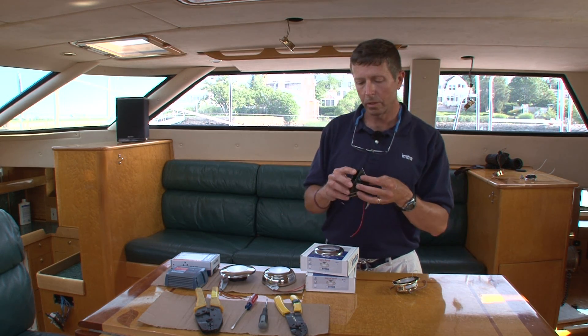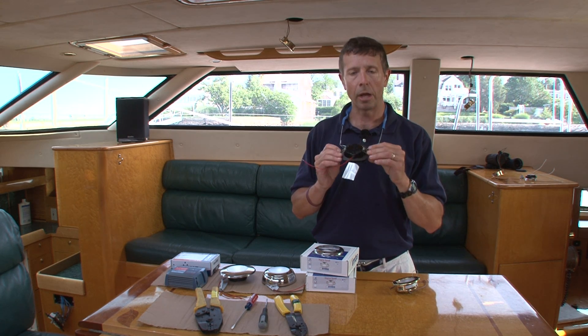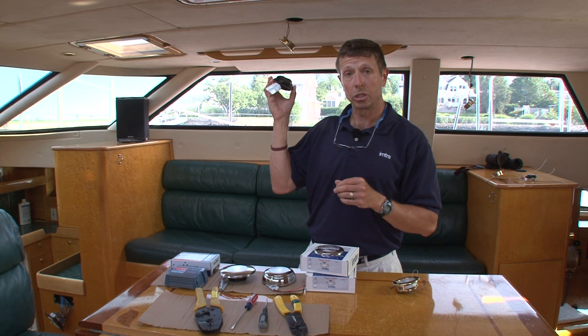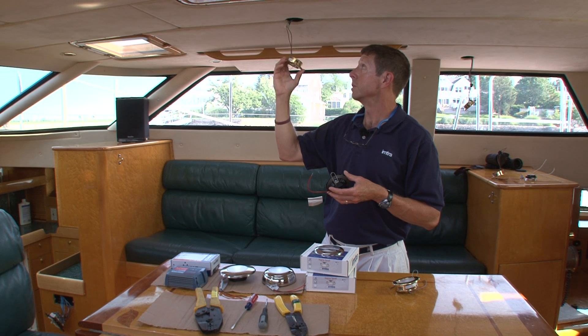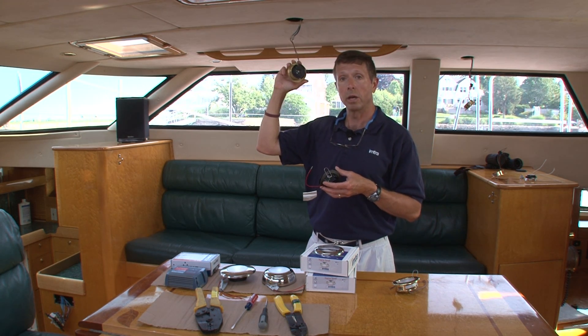These can be used in a wet environment because they're completely sealed and they're IP65 rated. What I can show you right here is how easy this type of retrofit is with these types of halogen lights that we have here.